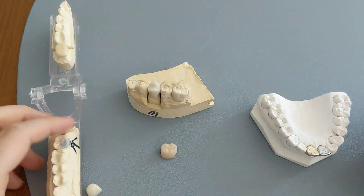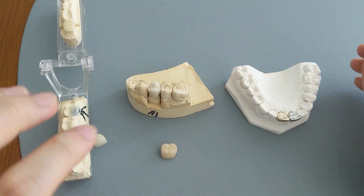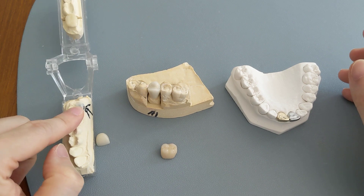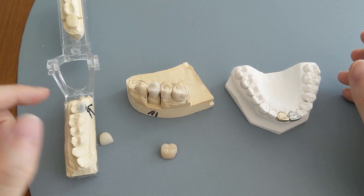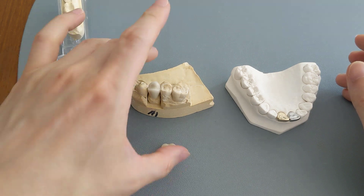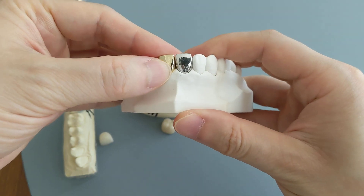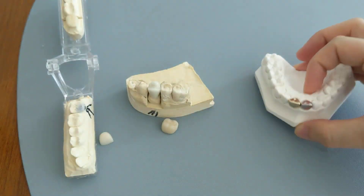So those are all the different types of crown materials that you can get. To recap: you have the all ceramic ones — popular types of material include Emax and Zirconia. Then you have the PFM crowns, which are the porcelain fused to metal. And then you can also get gold crowns and all-metal crowns.